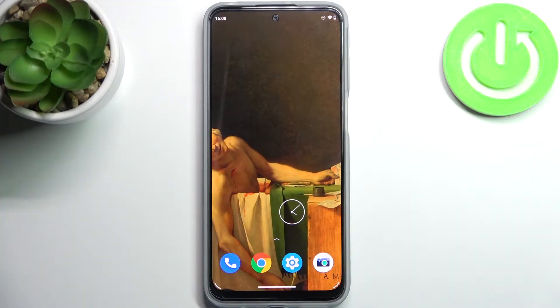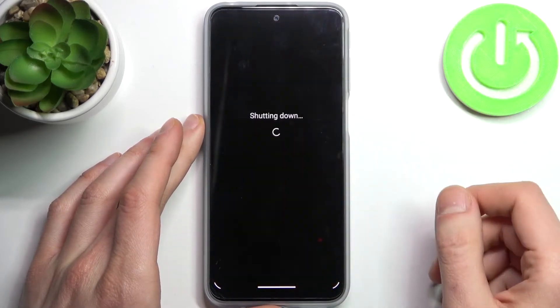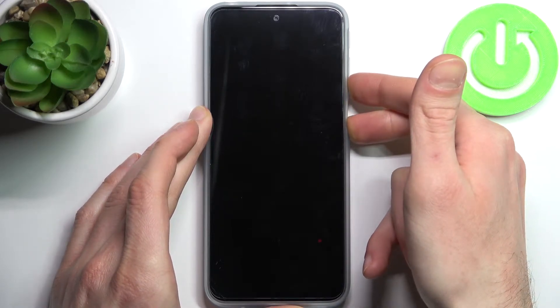Here I have the Motorola Moto G41 and today I'm going to show you how to enter fastboot mode on this device. First, you have to turn your device off, and after it turns off completely, you have to hold down the combination of keys — power key and volume down — at the same time for a couple of seconds.